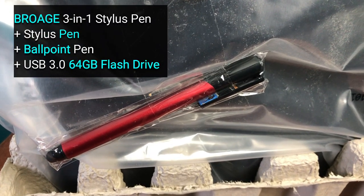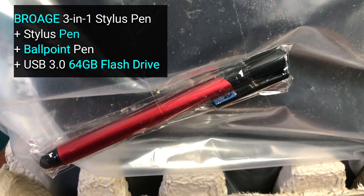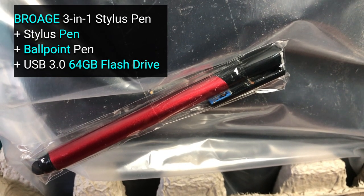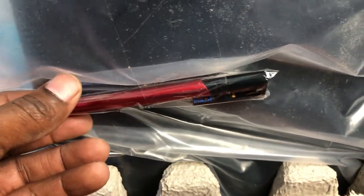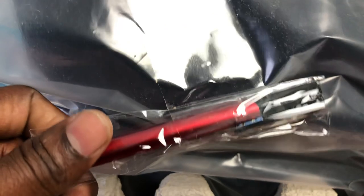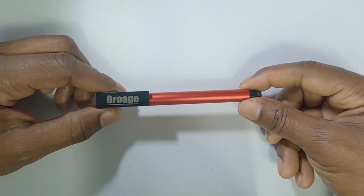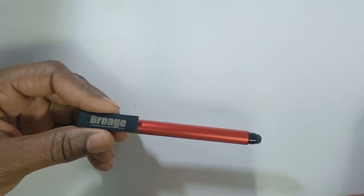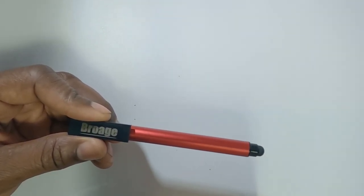As an additional accessory, this computer came with a BroH 3-in-1 stylus pen. It's a stylus pen, a ballpoint pen, and a USB 3.0 64GB flash drive. It was included with the 2020 Dell Inspiron 3880 desktop computer. This BroH 3-in-1 stylus is made of aluminum, so it's very sturdy and nicely built.